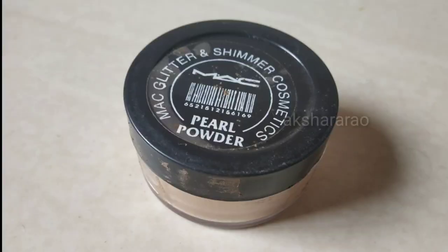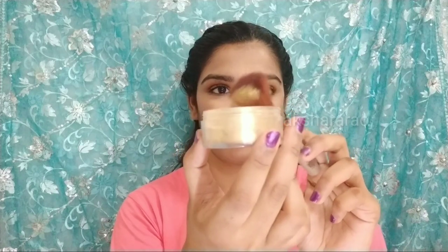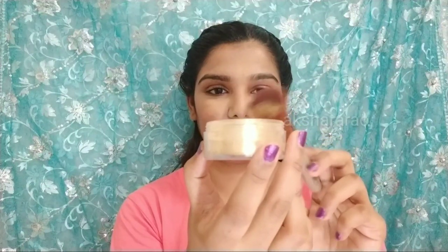The price of this L18 lipstick is 99 rupees, now available for 80 rupees. Next, for highlight, I am using MAC Pearl Powder. You can purchase this pearl powder from a local store. We highlight the high points of the face with it. This is a shimmer powder and comes in different colors. It gives a very subtle and glowing finish.